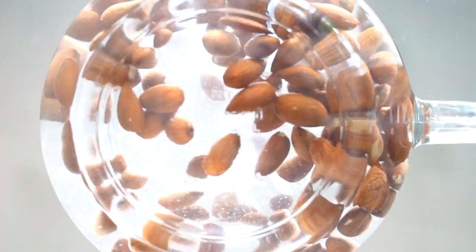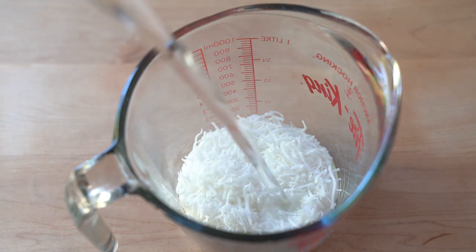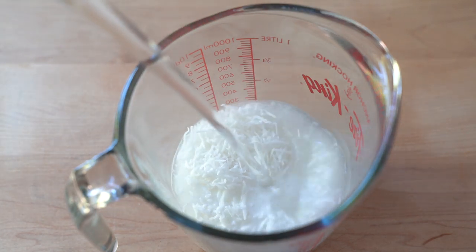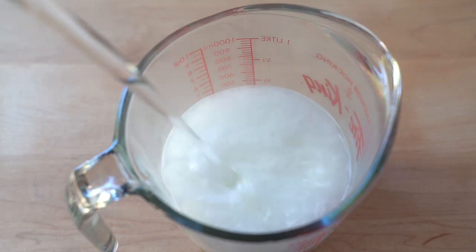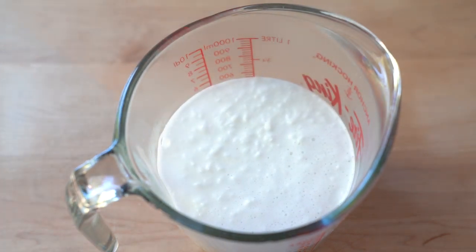One more thing: shredded coconut is best soaked in hot water as opposed to cold water, because the hot water will help extract more of the coconut flavor which will seep into the soaking water. And because coconut contains no phytic acid, you don't have to discard the soaking water.